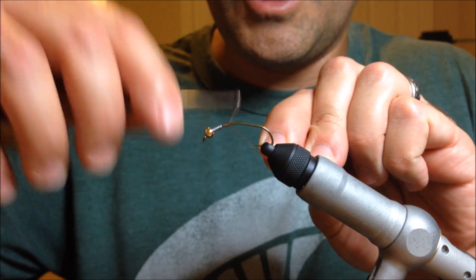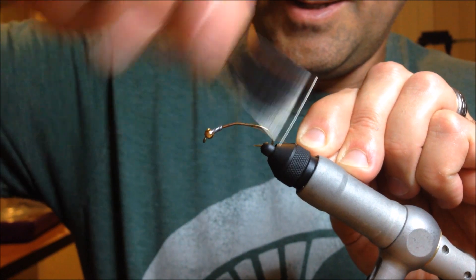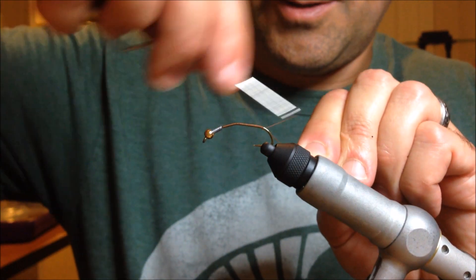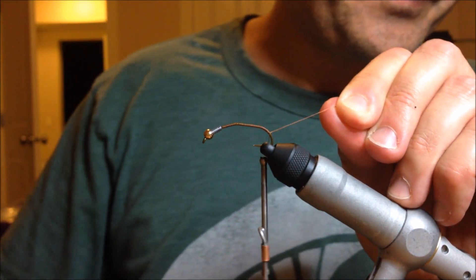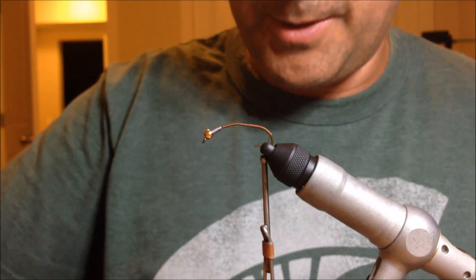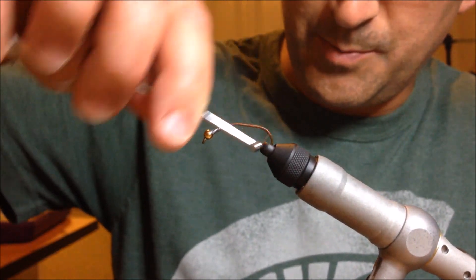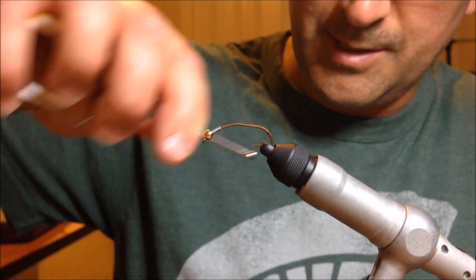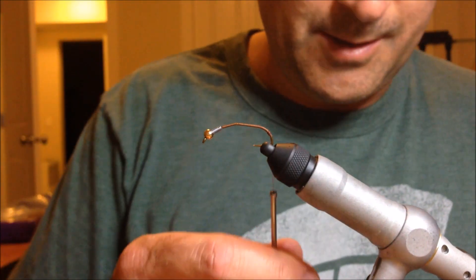We're going to get the thread started on here. This is UTC 140 olive brown thread — it just seems to match the colour of all the stonefly nymphs I've seen in the last few years. I take it right back down to the bend of the hook, snip off the tag. It starts out a lot like a prince nymph — we're going to use goose biots for the tails. What I like to do to get them to splay and spread out is make a little thread ball at the back, wrapping over the same spot a bunch of times. Then when I tie them on, they spread out real nice along the back.